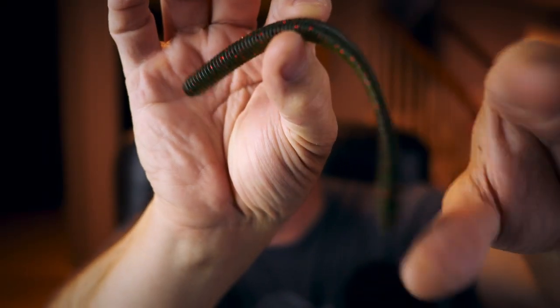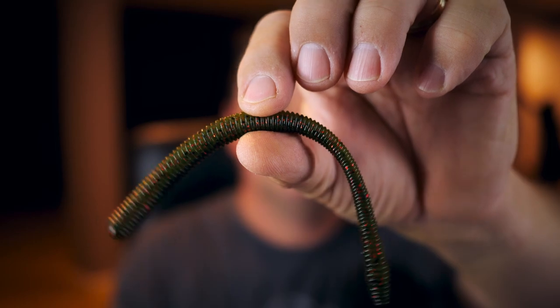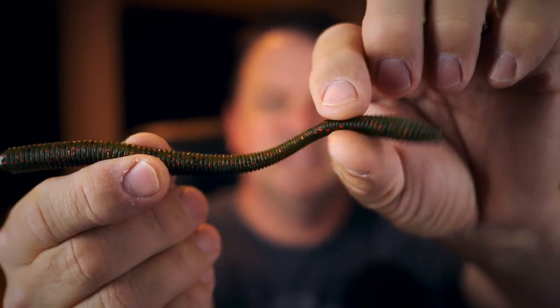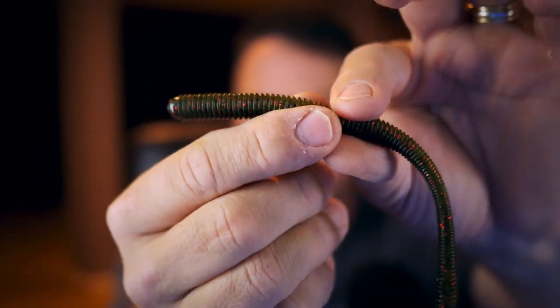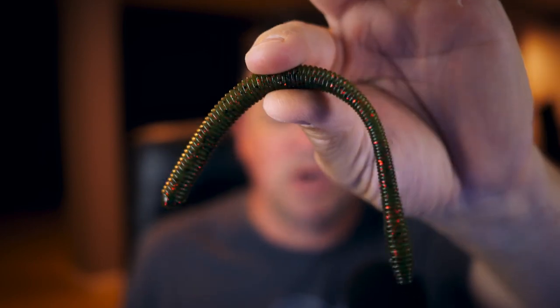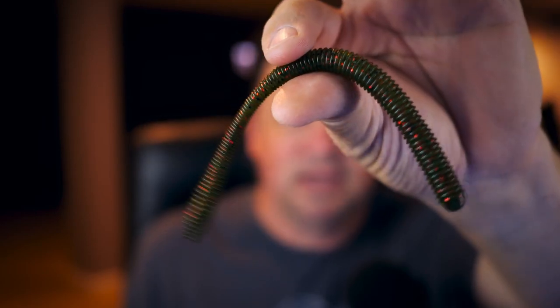On the list it's called the Divine Shaky Worm, number 6.3 — so it looks like it's 6.3 inches long. Out of respect for Pat I will not open his worms... who am I kidding, I'm going to take one out. This is one of the shaky head worms with a nice heavy tail end on it, which looks sweet. It's got a really skinny, slender section here. That is the 6.3 Divine Shaky Worm.